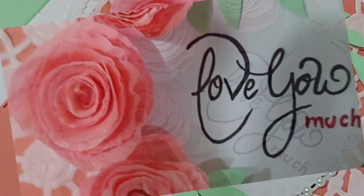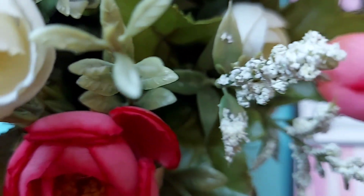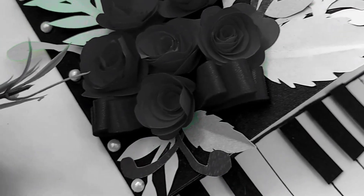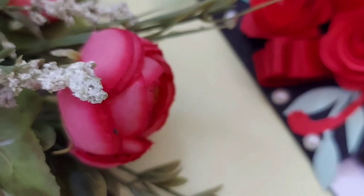Hey everyone, welcome back to my channel Crafty Noons. Hope you all are doing great. In today's video I'm going to share beautiful rose cards which are close to my heart and my favorite. I wanted to make them for a long time. I hope you will like all the ideas, so without any further ado let's jump into the video. But before that, don't forget to like, share, and subscribe to my channel.